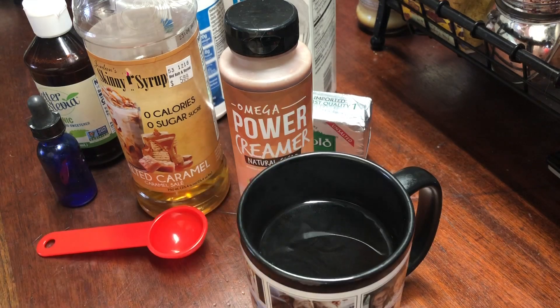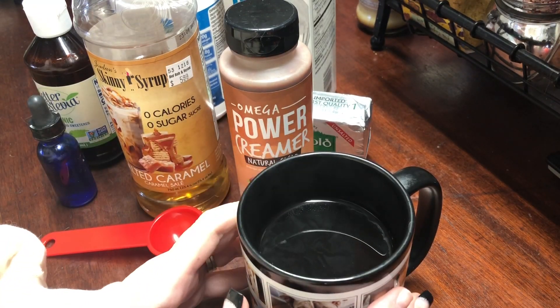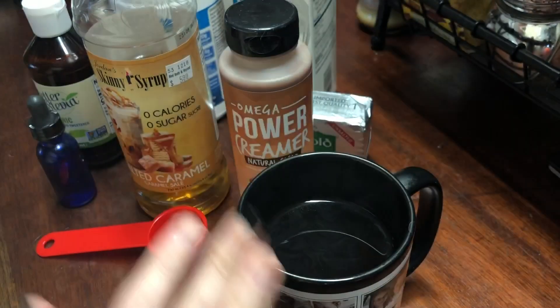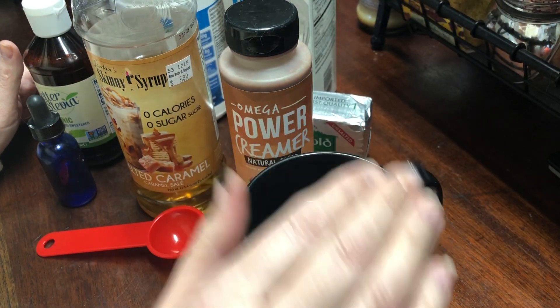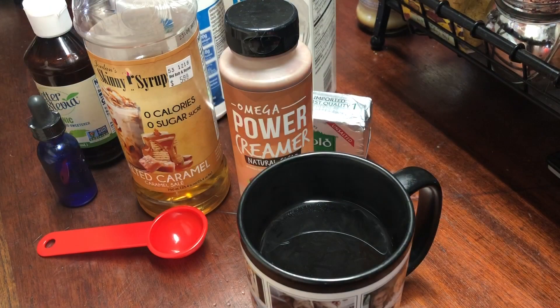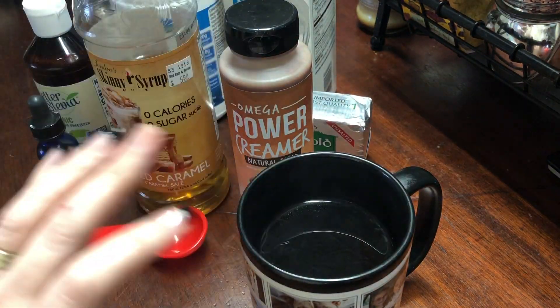I'm going to be making my coffee for you guys. This is my very first cup of coffee of the day — the one where I put all my lovely ingredients in it. Any cup after this, I usually just have black coffee without the creamer and stuff.